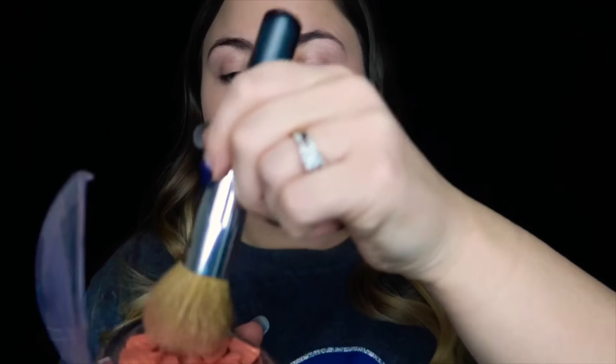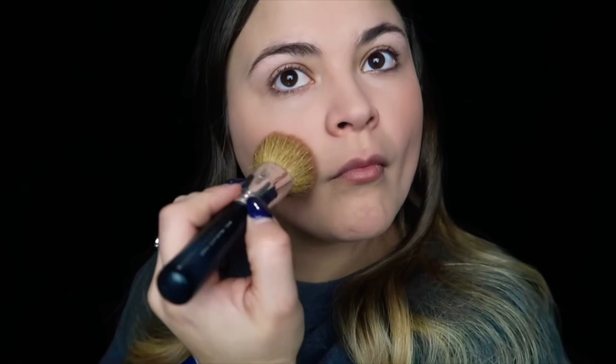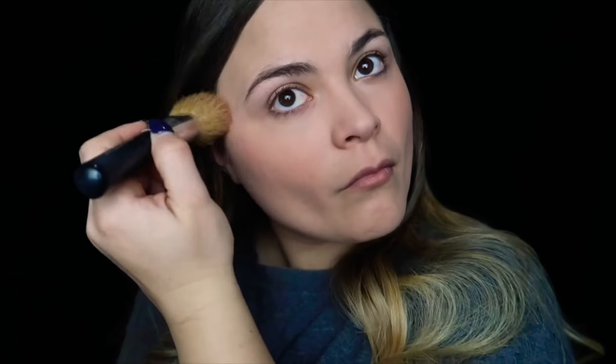I get some on the brush and apply it to my cheeks. A little bit more, then let's do the other side. I normally don't do my makeup in front of a camera so hopefully I don't turn out looking like a clown — we'll just have to wait and see. And that's the blush.